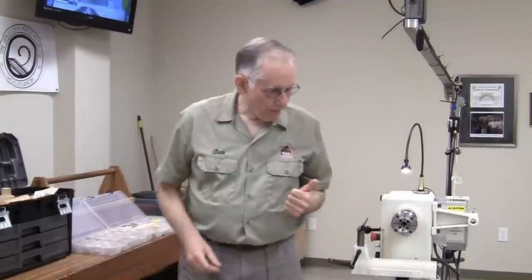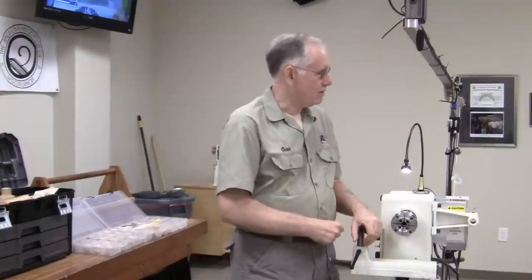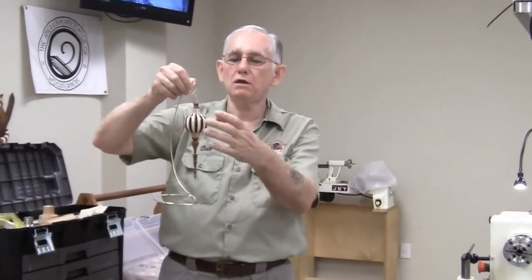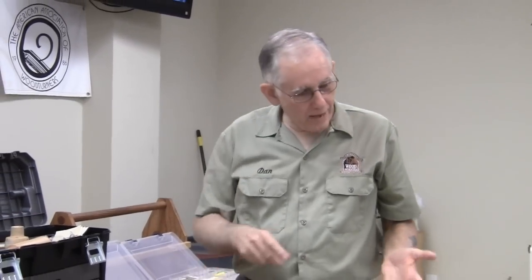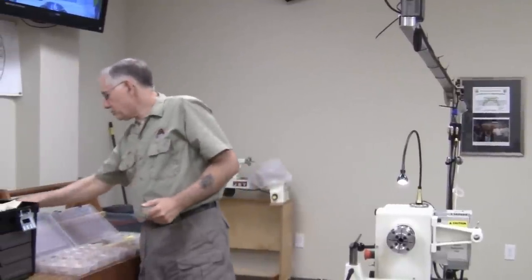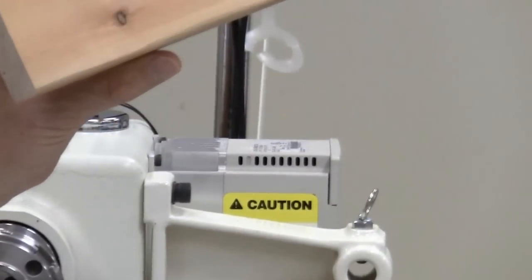When considering how much time it takes to make something, you also have to consider how much time it takes to prepare the block of wood to mount on the lathe. In the case of the laminated block, it probably takes more time to prepare the piece than to turn it. For quick, easy, and cheap, you can't beat scrap pieces of 2x4 — that's what I'm going to be using today.